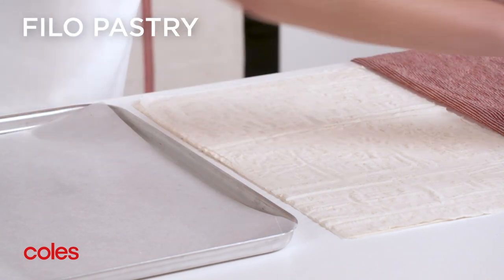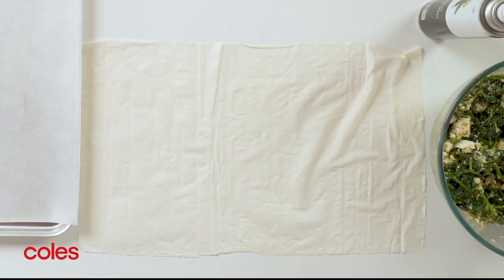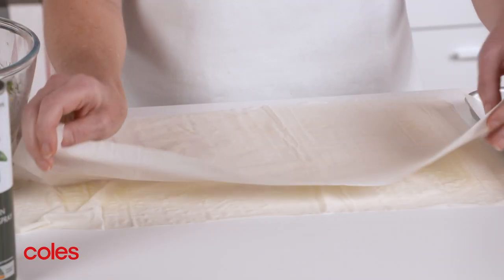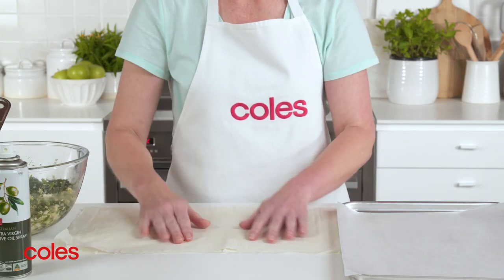Place the pastry sheets on a clean work surface. Cover with a damp tea towel to stop them drying out. Place one sheet on a clean surface and spray with olive oil spray. Top with another sheet, spray with oil. Repeat one more time to make a stack.